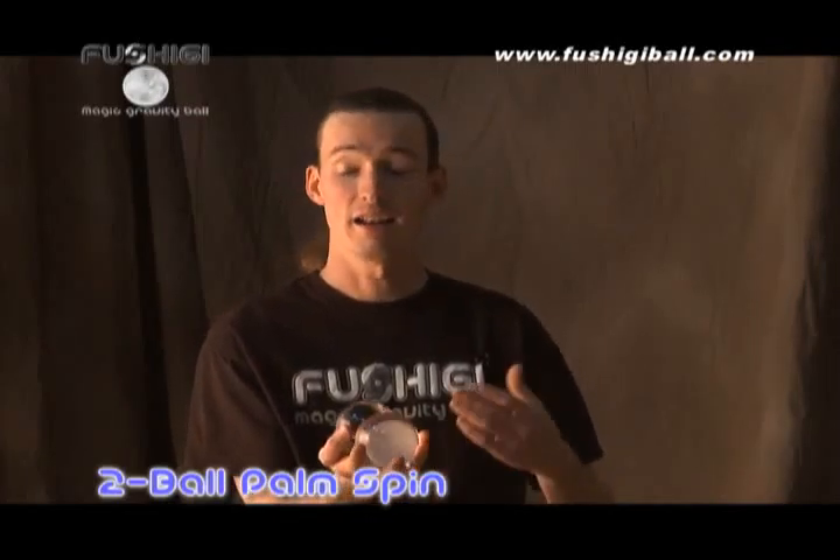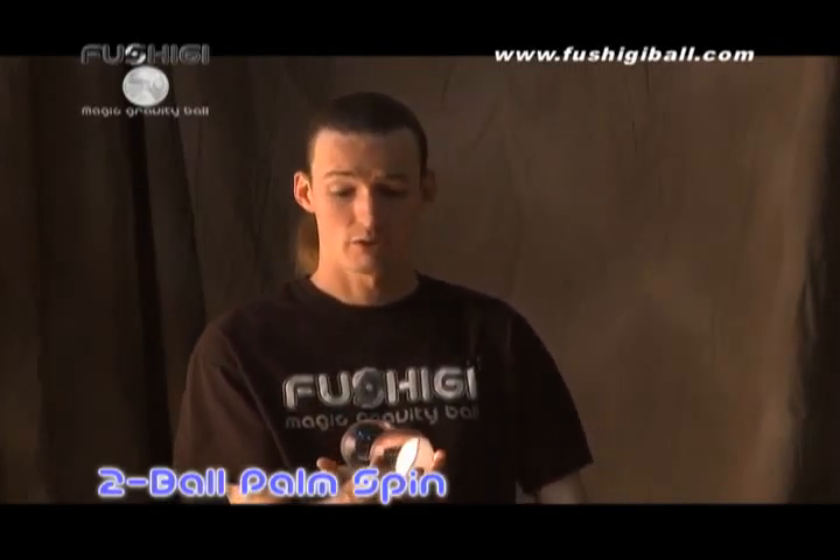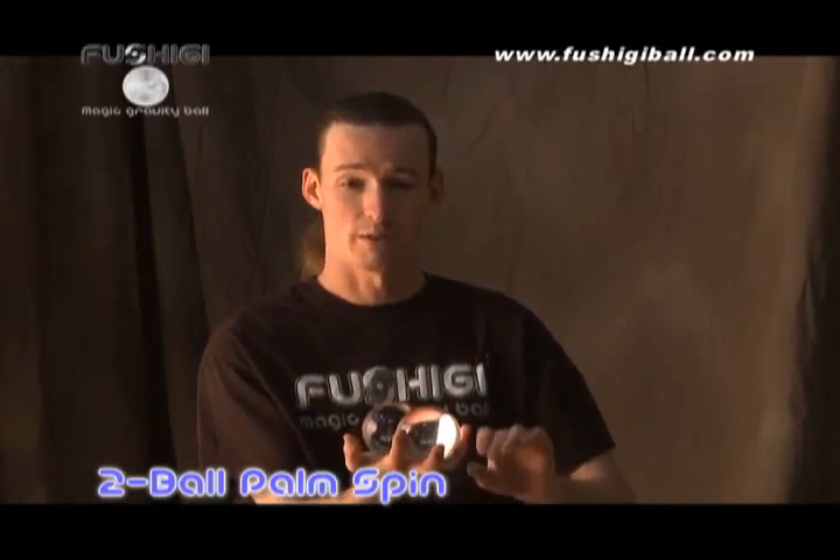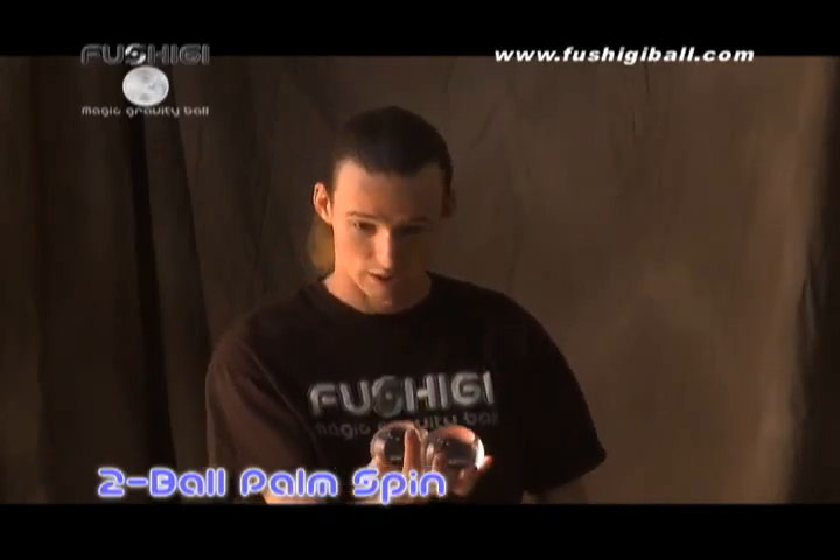Next, we're going to teach you palm spinning, which is the act of spinning two or more fushigi in your hand. And it's actually simpler than it looks. You simply find a place that you can comfortably hold two fushigi balls and switch them from one place to the other.